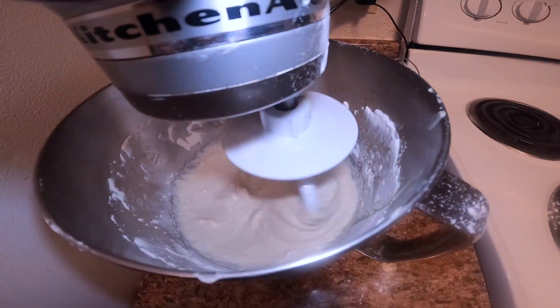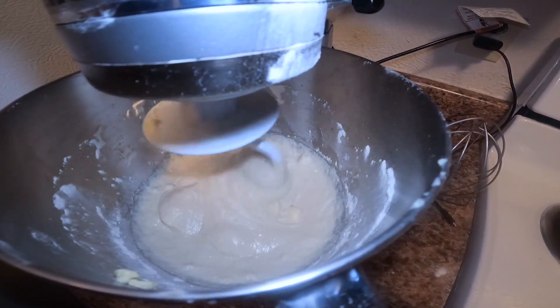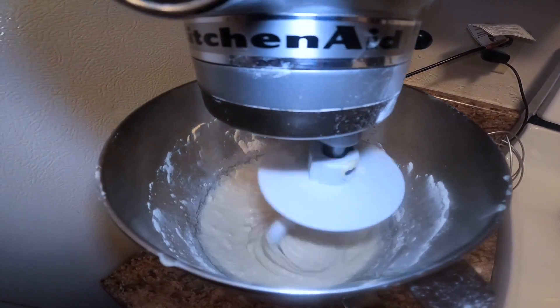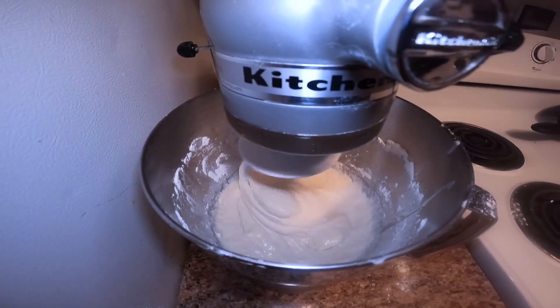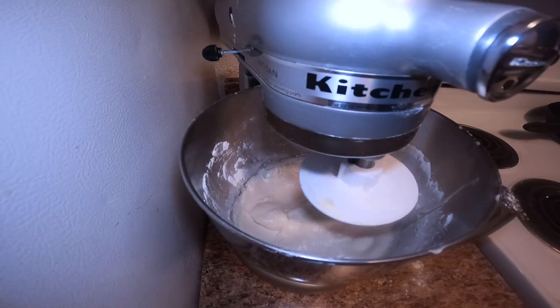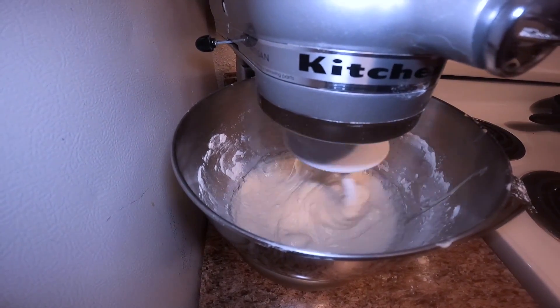Once the butter is mixed in, we'll add flour until we reach our desired consistency. I have about a cup of it set out, but it could be more or less. We'll just have to play it by eye and see how it turns out as we mix it in.